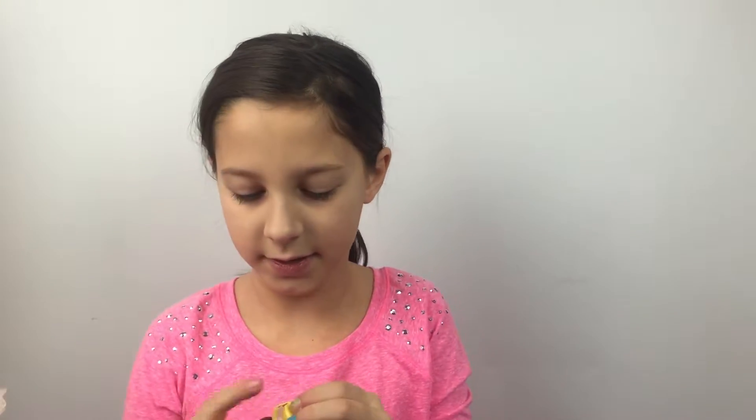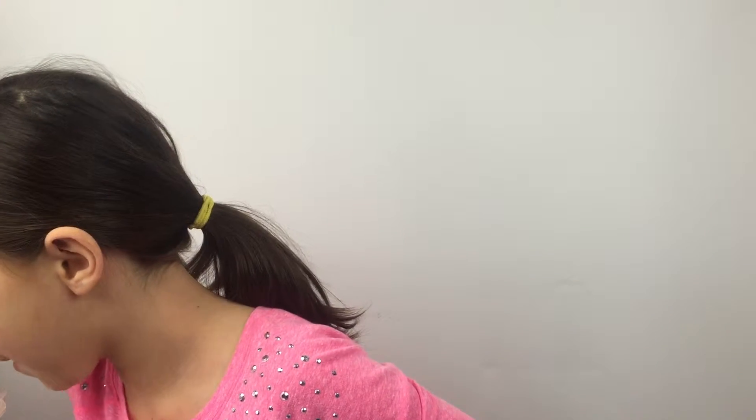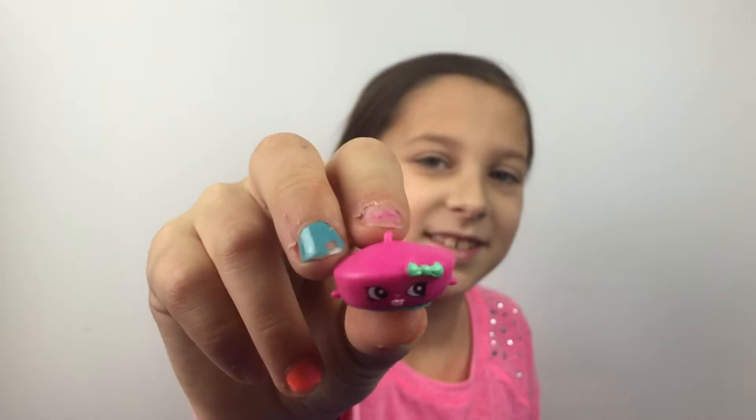Next are my two brimmies and they are both chalk frosted in different colors. Next is my Bonnie barrette — here she is hiding in the crowd and she has a nice little bow which I really like.